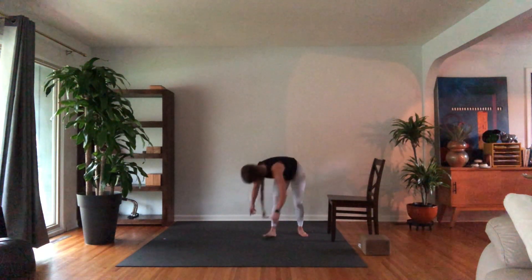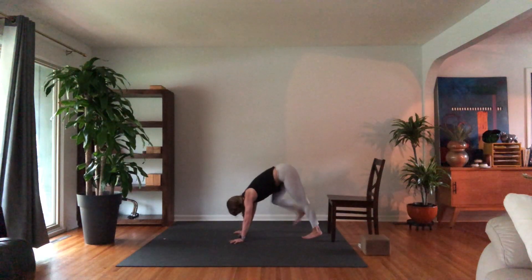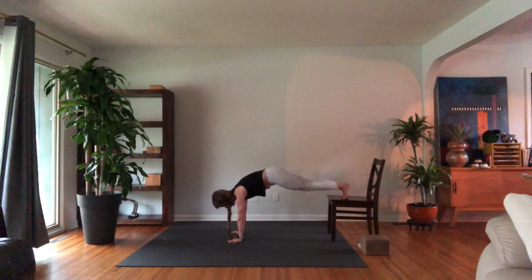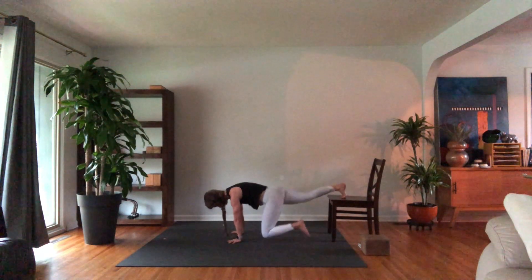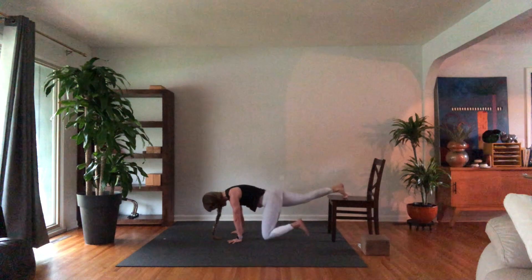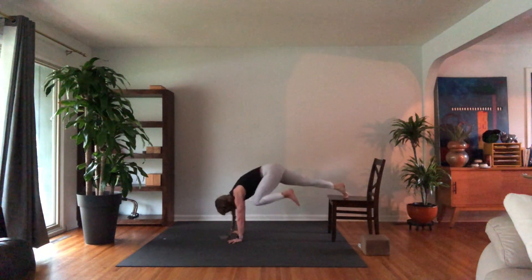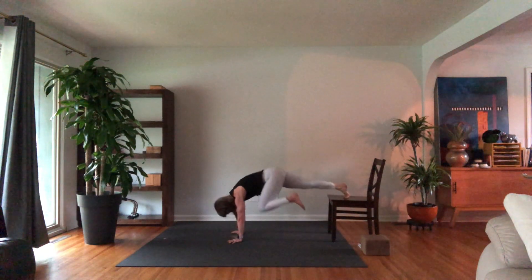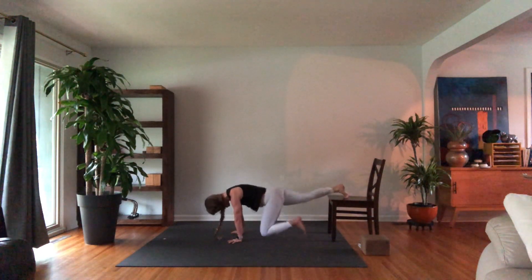Feet on the chair or on your wall, hands under your shoulders. Tuck your tailbone towards your heels, squeeze your butt. Left knee to the left tricep — slide it down to the wrist, lift it up for 10: 9, 8, 7, 6, 5, 4, 3, 2, and 1.